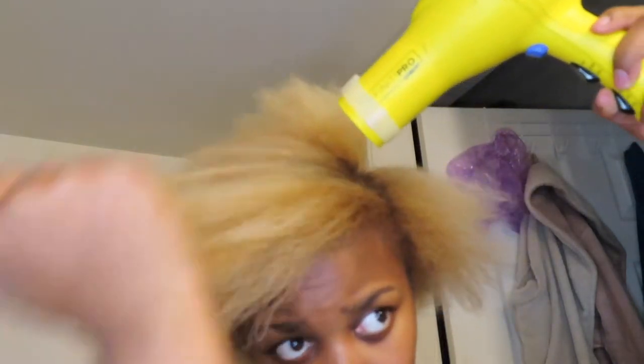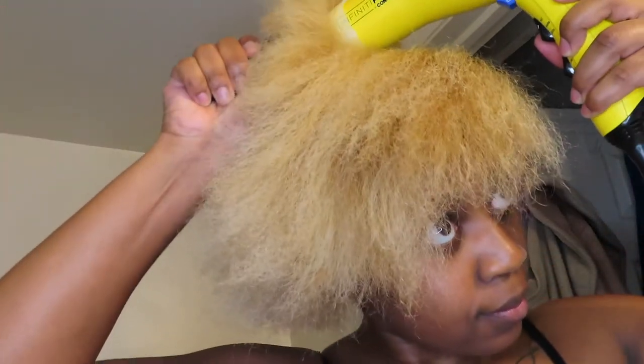I had a blow dryer attachment but this thick hair just would not take to it, so I just used this little detangling brush and I made sure to blow dry it all the way through — thoroughly, thoroughly, thoroughly.